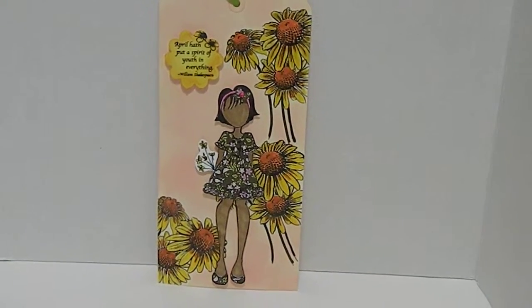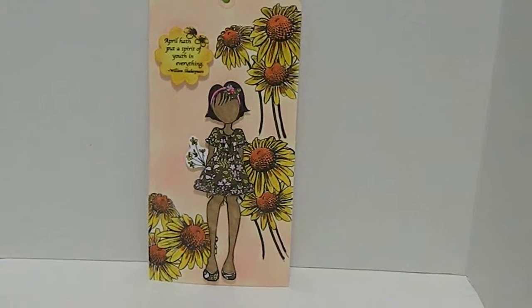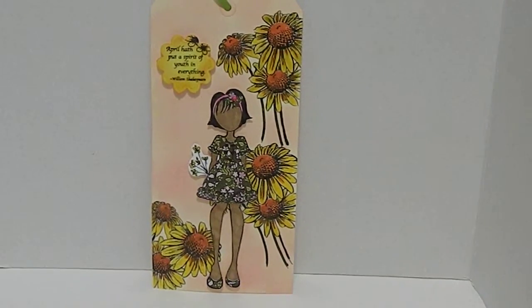Hi guys, this is Tanya here with Memory Lane Keepsakes. I want to share another entry with you guys — I designed this tag for Peggy Strong. She is having a tag challenge over her channel.